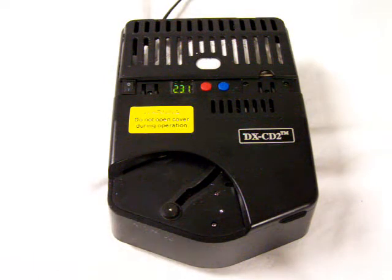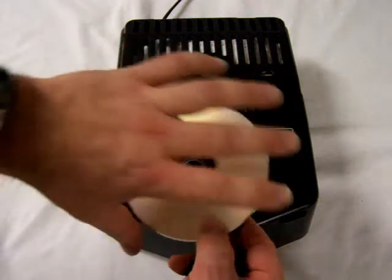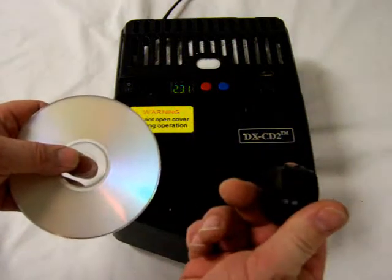The DXCD2 can be used to destroy information on DVD discs. However, in order to do this, the DVD must be split to expose the information which resides in the middle of two laminate layers that comprise the DVD. Simply take the DVD splitter.